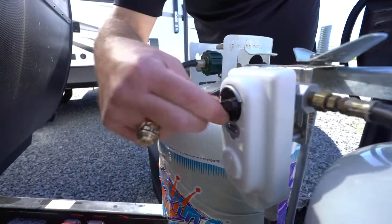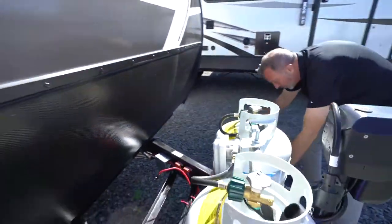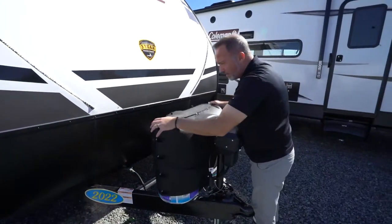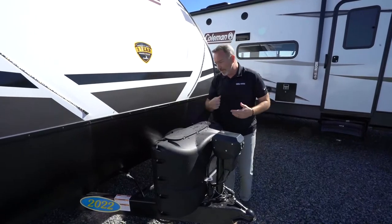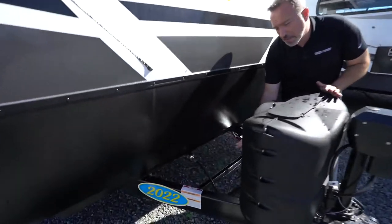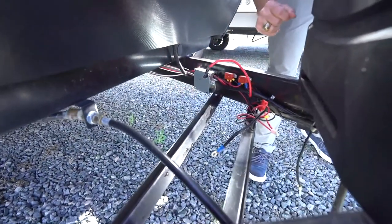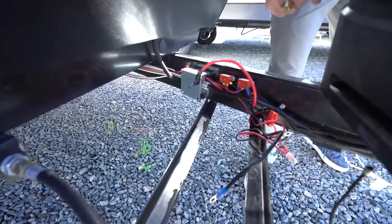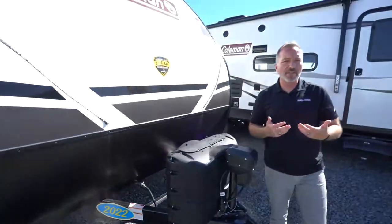If the arrow is pointing this way you're pulling from this tank; pointing that way, you're pulling from the other. When you put the cover back on, make sure these notches are pointed towards the coach because air can come up under there and pop it off. Most travel trailers also have two rails attached to the frame for your battery box. Some have a battery disconnect with a little red switch on the outside; others have the disconnect inside the coach, like in the pass-through storage or the kitchen.